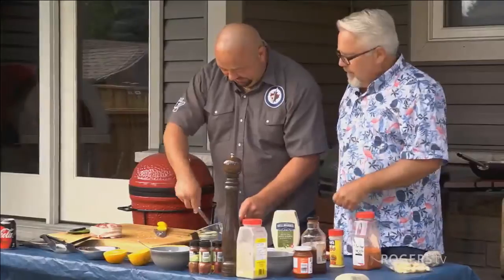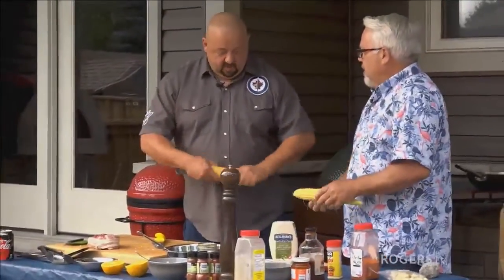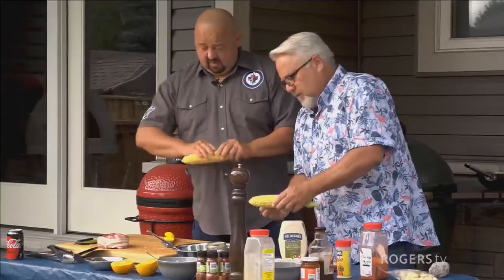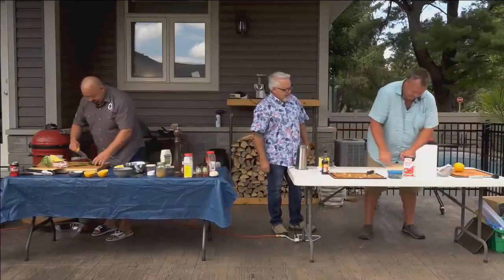The host mentions that the very first Chillin' and Grillin' episode with Cheryl Miller also featured Mexican street corn salad — it was awesome, and her grandkids loved it. They finally get to putting the corn on the grill. Mike is considering making deep-fried ice cream as an extra dish.